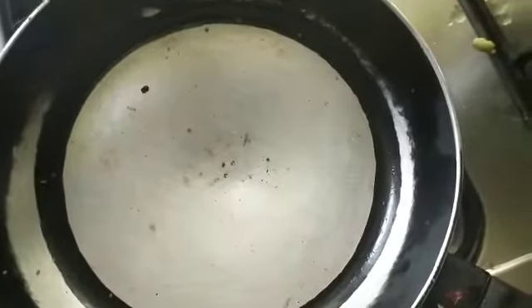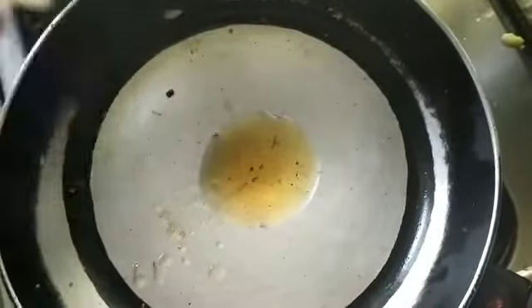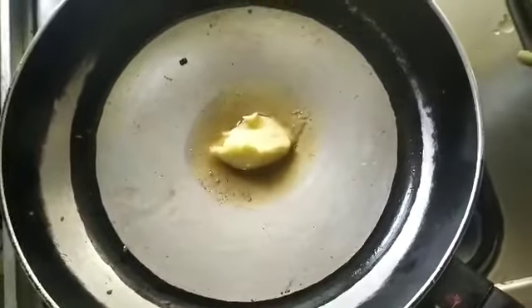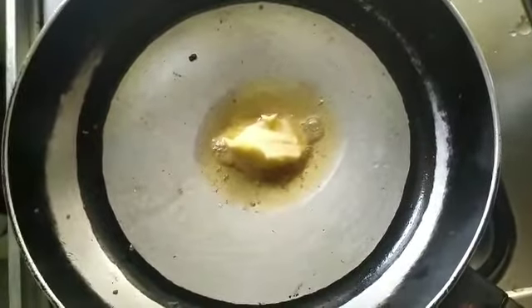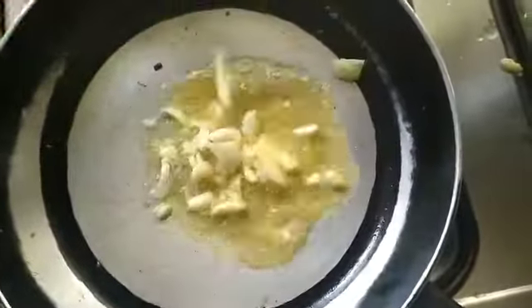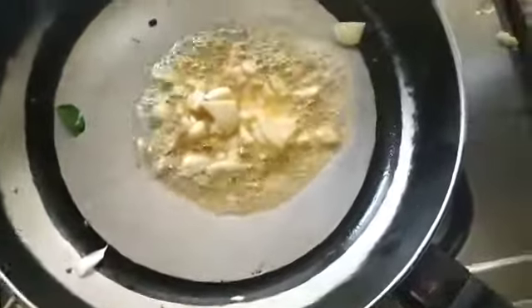In our pan, let's put the sesame oil, followed by butter. Next, the garlic.